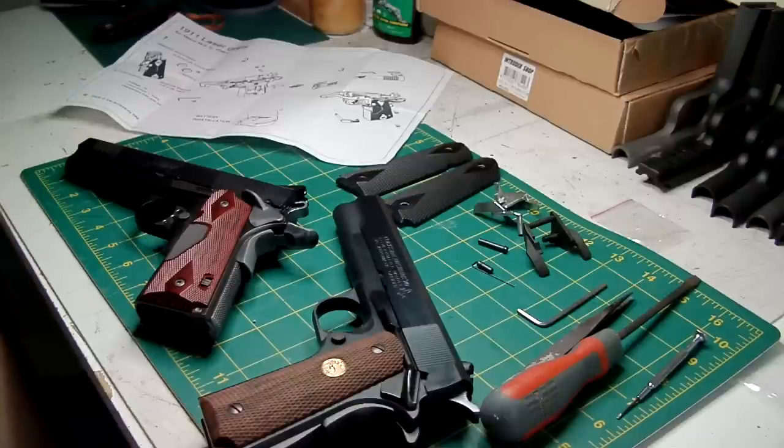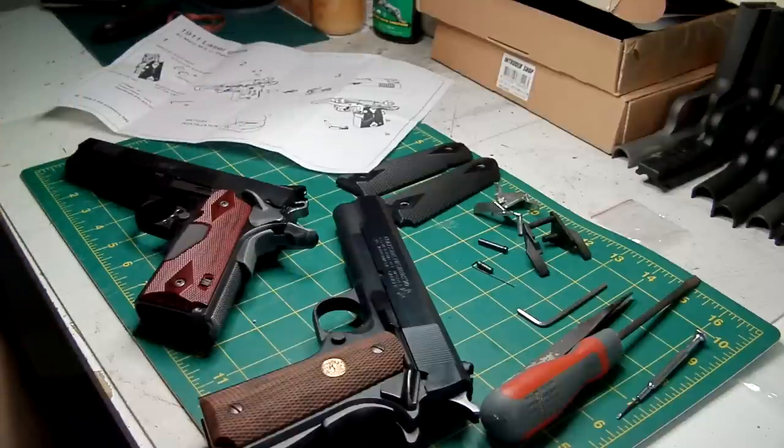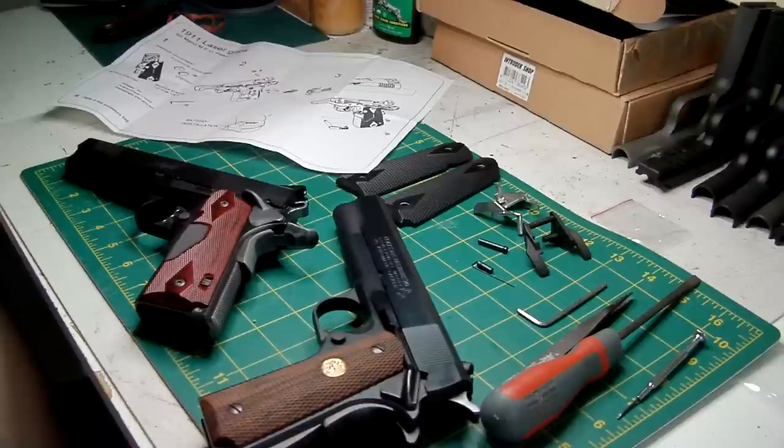Hurricane have done themselves proud on this. The instructions are exceptionally good and they're fairly cheap — around about 30 pounds, which is what I paid for them from Elite Shooting Centre here in the UK. They are also sold by numerous other airsoft suppliers and retailers, so shop around if you're elsewhere in the world.